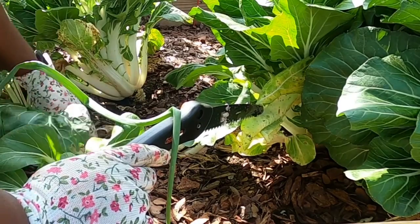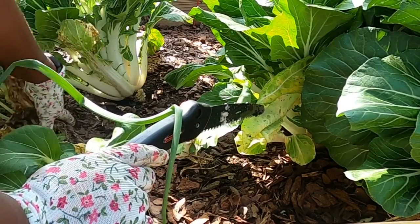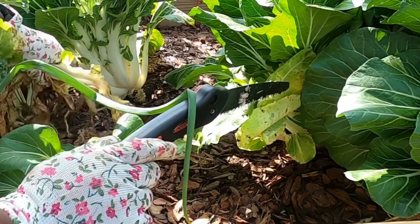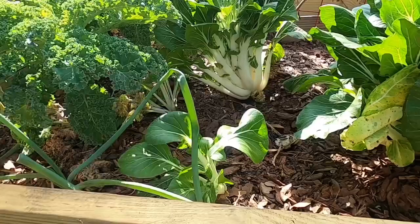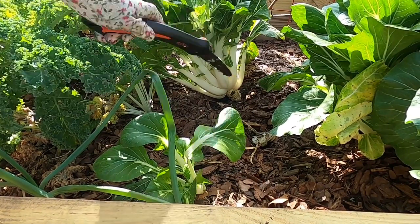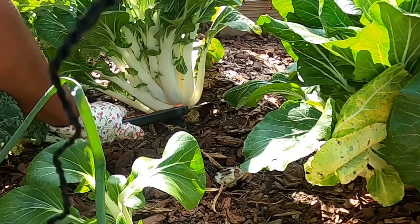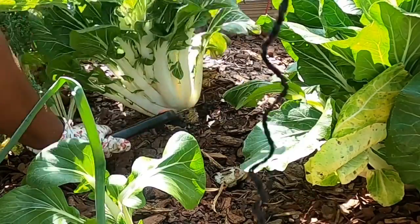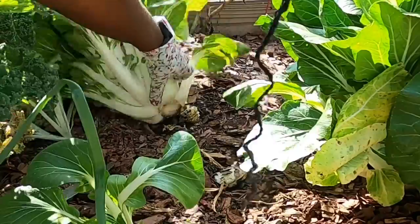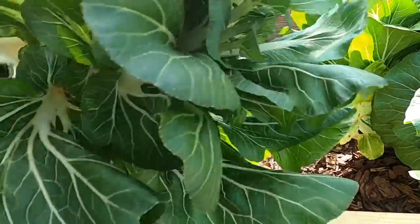If you wanted to keep this going, you could take the bottom leaves off — just what you wanted — and it will still keep growing. I'm going to go for this one here now. I'm just going to cut it right here so you can see. Look how beautiful that is!